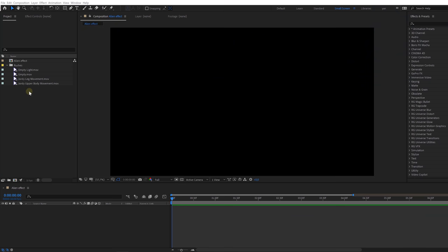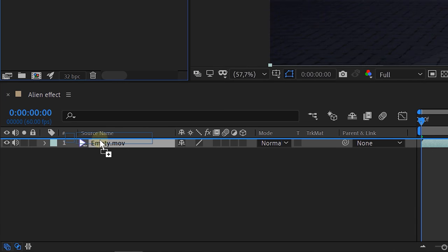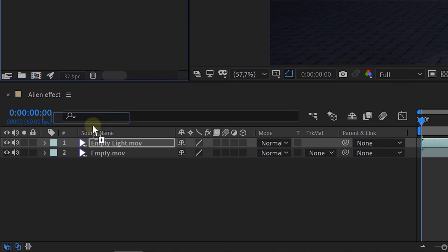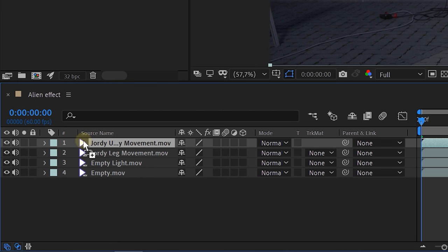Let's make our effect in After Effects. First, place your empty shot in the timeline. On top of that, place your empty shot with only the lights. On this layer, create an ellipse mask around the light to cut it out — and feather it a bunch. Next, import your leg movement shot and on top of that the upper body movement shot. The first thing we can do is track the motion of the upper body movement. Go to the tracker panel and select Track Motion. Set the tracking points on the markers on the actor's legs and let After Effects track the movement.